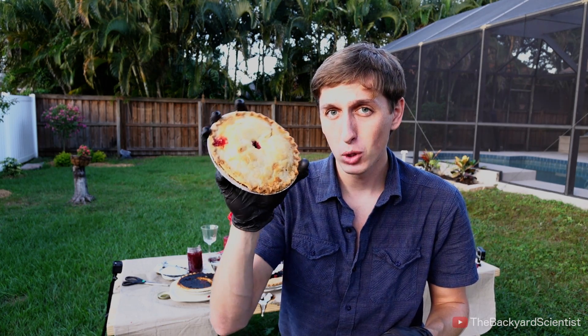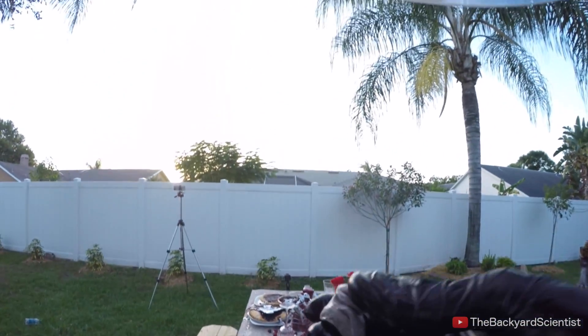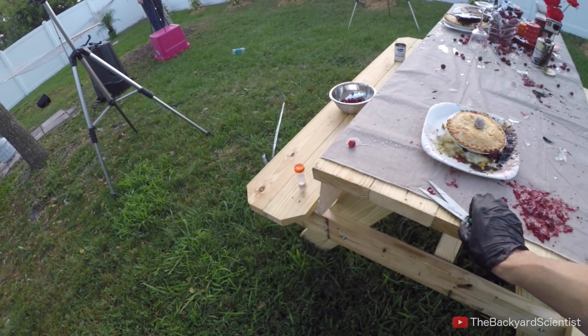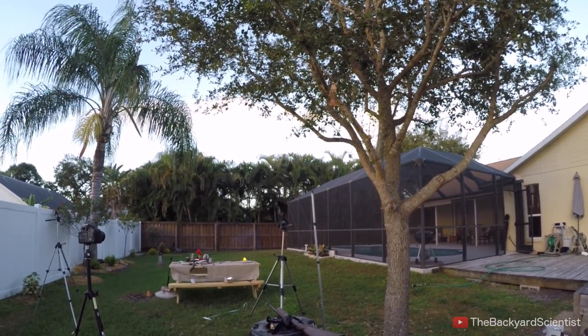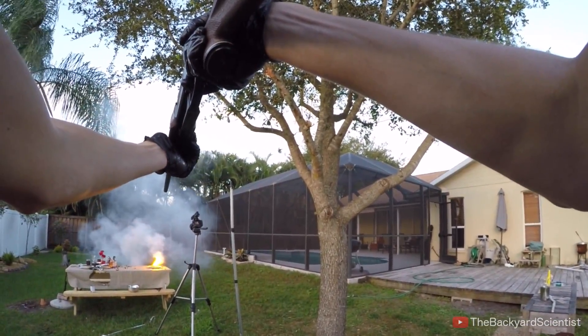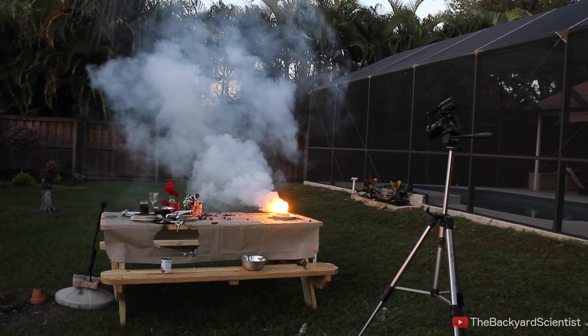One more thing left to do — it's time to blow up this cherry pie with these chunks of sodium. Here we go — one chunk of sodium and a pumpkin pie. That's pretty — yeah, totally. That is great!